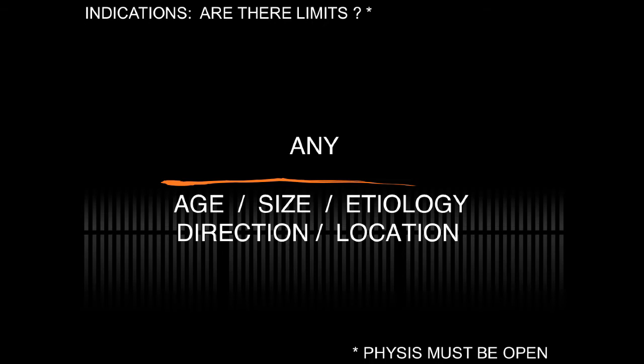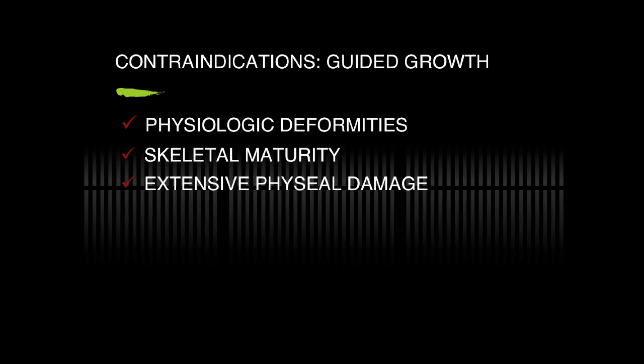There are some limitations of use, but if the physis is open, they can be used in any age patient, any size, any etiology, any direction or location. Contraindications are important. This includes physiologic deformities such as varus under H2 and valgus under H6, skeletal maturity, or extensive physis damage.